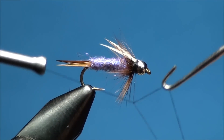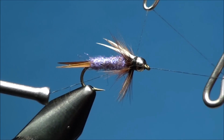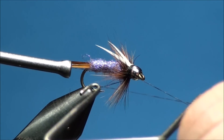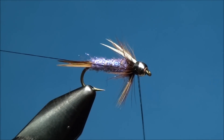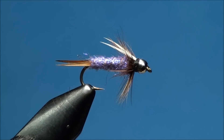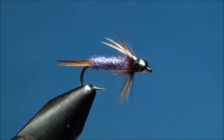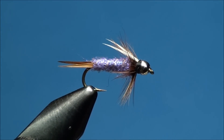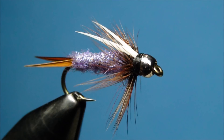Now go ahead and finish this fly using a whip finish tool, making sure that each wrap of the whip finish tool is behind the bead. Using a pair of scissors, go ahead and trim off any excess dubbing so you ensure you have a proportional fly. And that's how you tie the purple prince nymph.